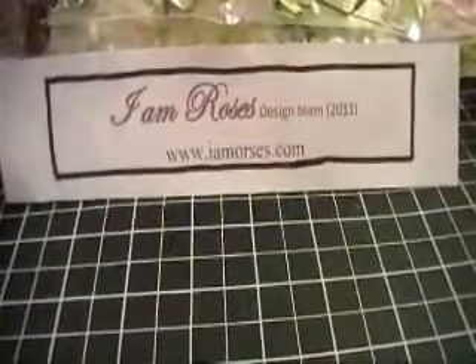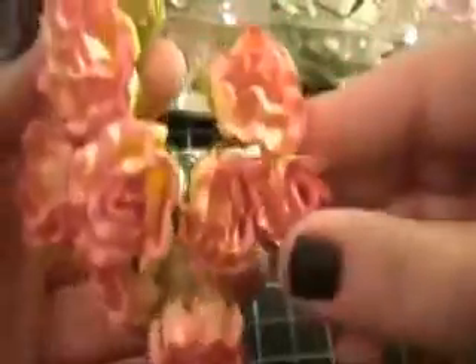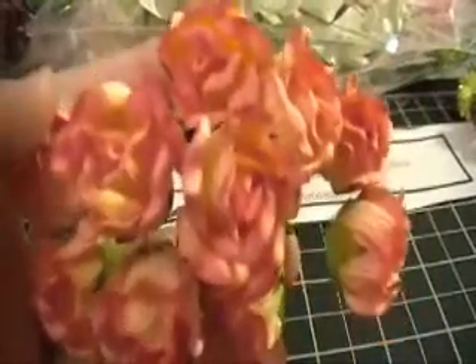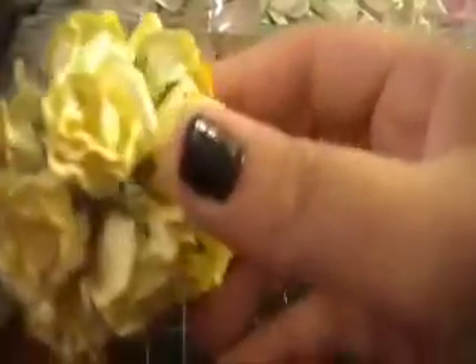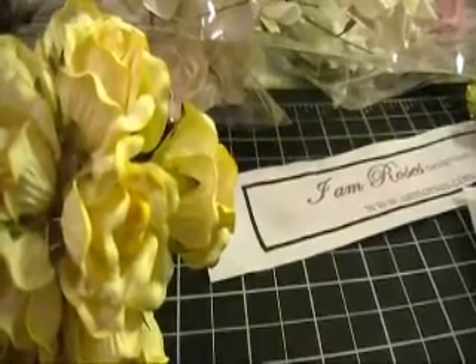Then I have the semi rosebuds and these are in a pretty peach-orangey color — it's almost like a two-tone color. The code for this is T25-153 and they are just beautiful flowers. I also have another set of semi rosebuds in a soft yellow, and the code for these is T25-526.